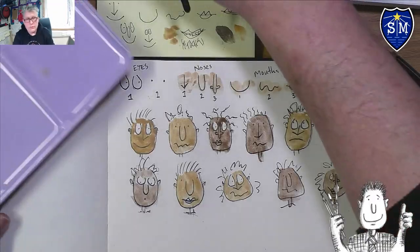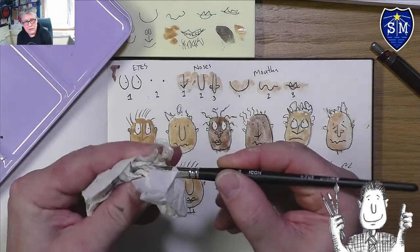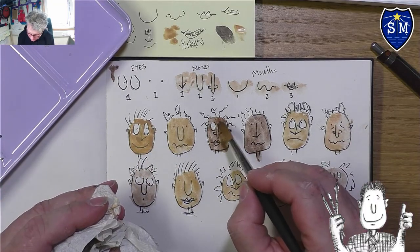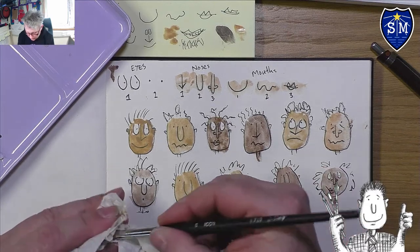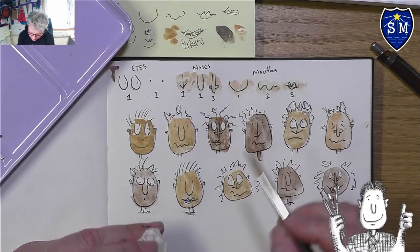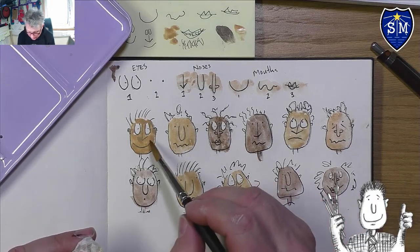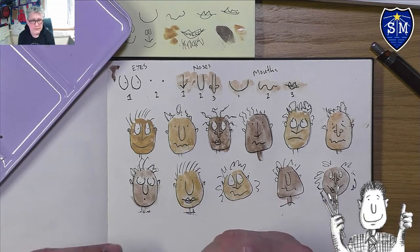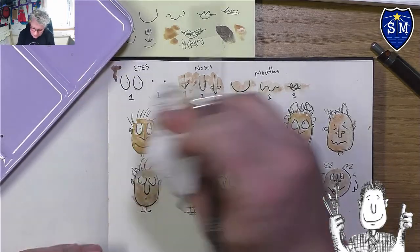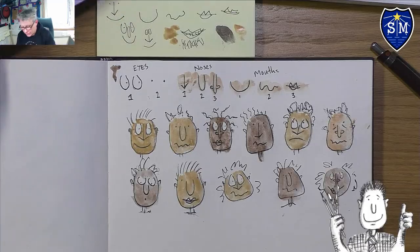If there's a pool of color, take all the pigment off your brush and dip it back into the pool — this is called 'lifting out.' You lift out the color from where you didn't want it. Or you can just blot it with a tissue — make sure you go straight down and straight up, otherwise you'll smudge.